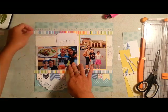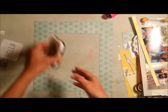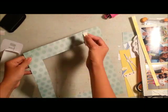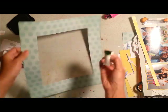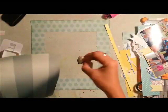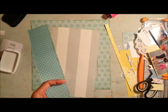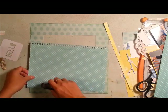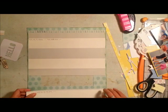I cut the doily not in half but into two pieces — one smaller than the other — and put them in two different places on my layout. I'm using what I think is a Hero Arts dark green ink. I used a makeup applicator from the Dollar Tree to ink up the edges of my papers instead of a blending tool. Here I'm adhering the papers, and I added a notebook punch on the top of the paper just to give it a little more accent.